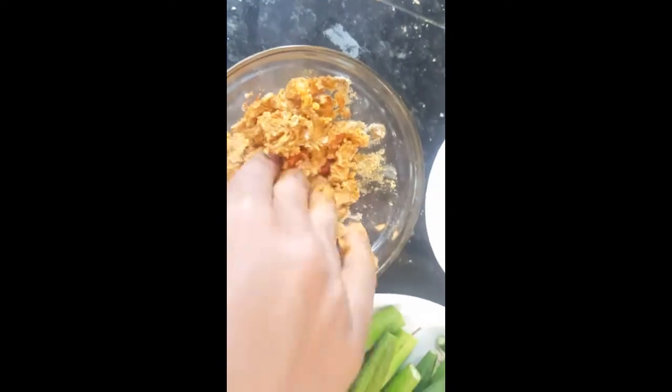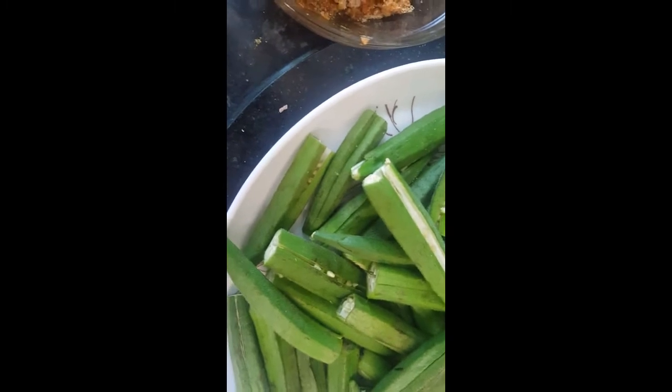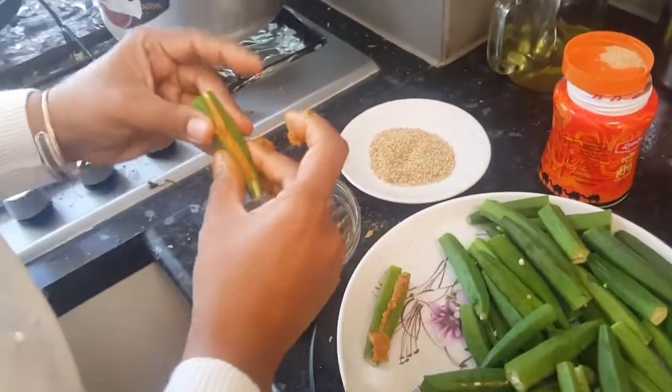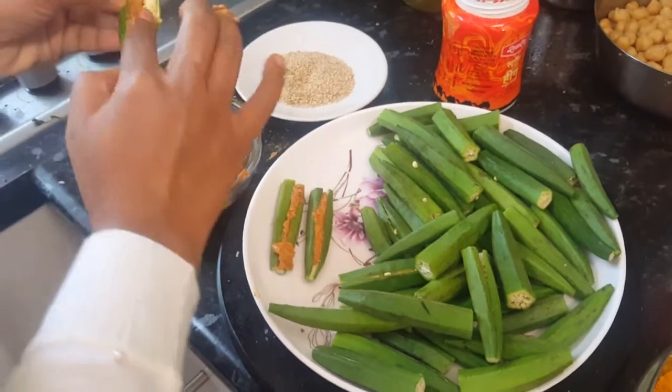Okra or bindi is one of my favorite things, and I'm always trying to make it in different recipes. I always like it crispy — I don't like it very wet or mushy. Now I'm going to fill a little masala into every bindi or okra. Make sure the masala is stuffed very nicely.